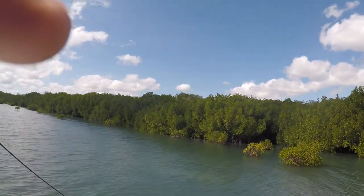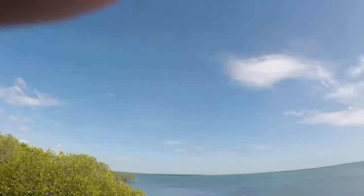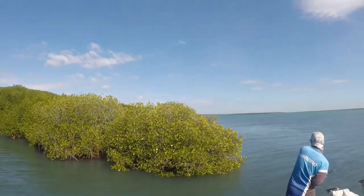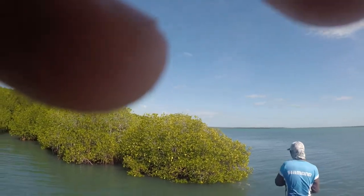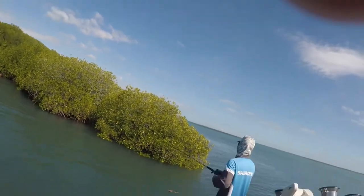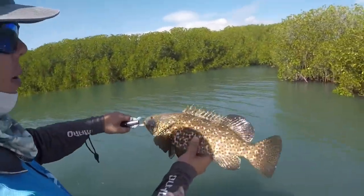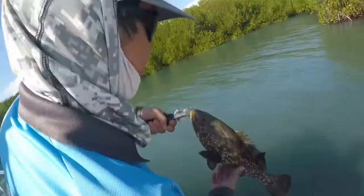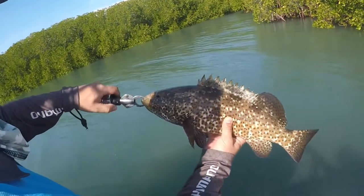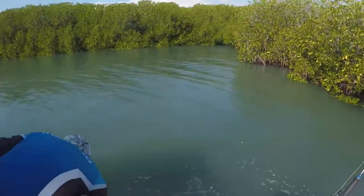Oh, godly codly — what do you want? It's not an uncommon bycatch in the mangroves — the old estuary cod. Be allowed to go back because we're having jacks, even though we're struggling to catch them. See you buddy.